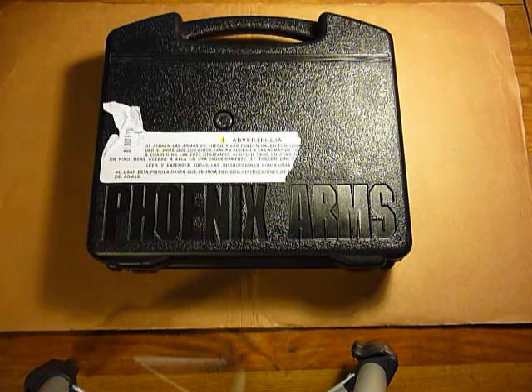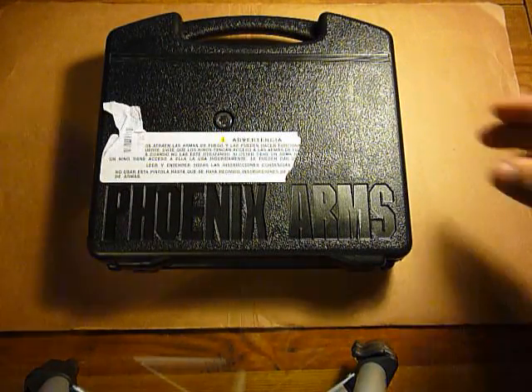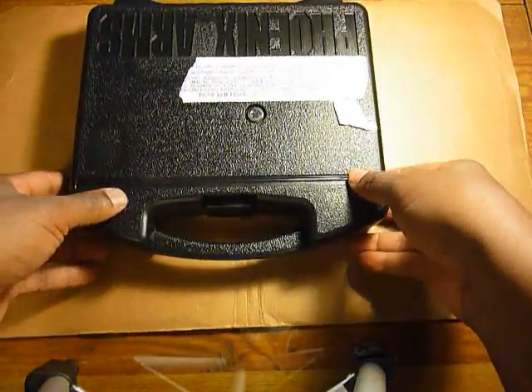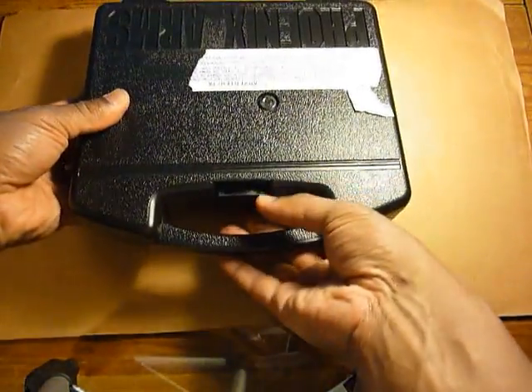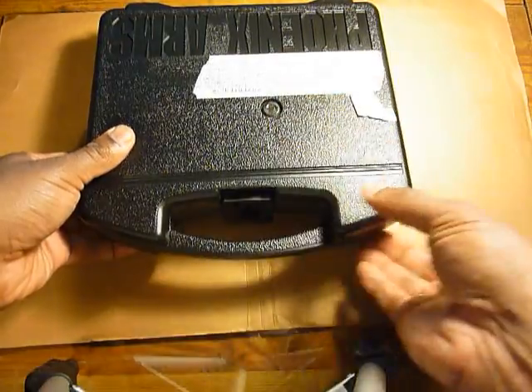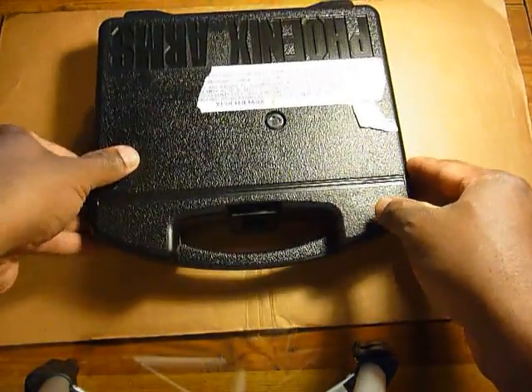This is a pistol I picked up today. As you can see from the case, it is Phoenix Arms — this is the HP 22A, and specifically the deluxe range kit. Not only does it have the standard 3-inch barrel, it also has the optional 5-inch barrel. There is a key lock for the case, so you can lock it internally, as opposed to having a loop on the outside for a padlock like I've seen on some other cases.